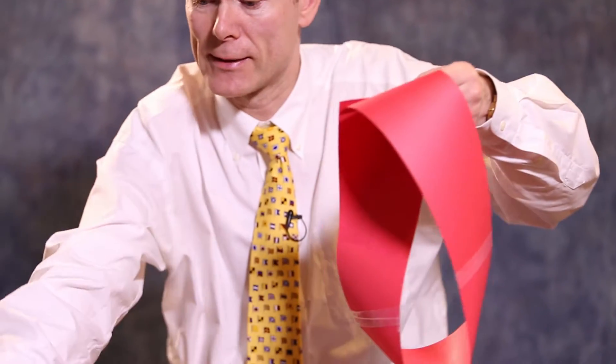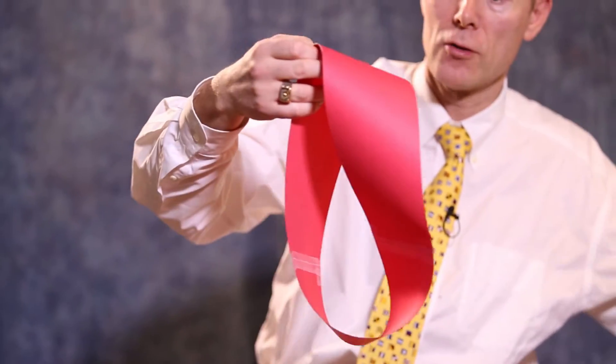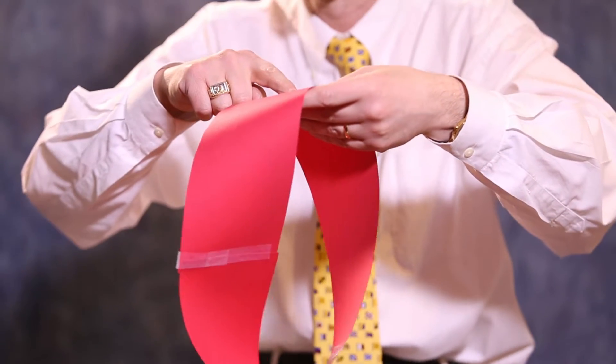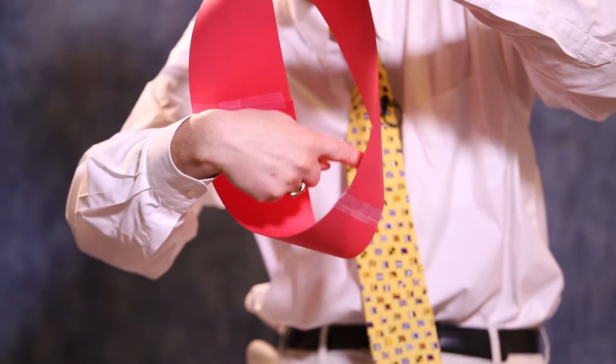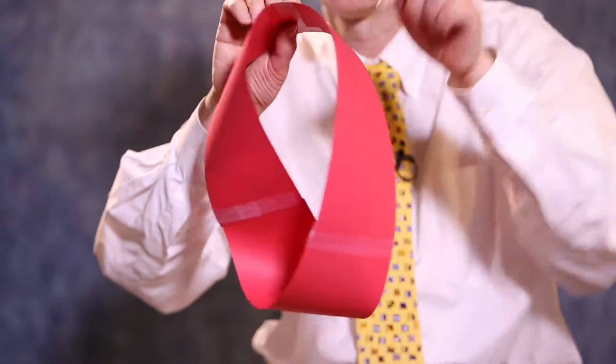And if you do this — and that's exactly what I have here — you have what's called a Möbius strip. It's interesting, because if you have an ant and this ant starts walking on the surface around here, you see it will come back to the opposite side.